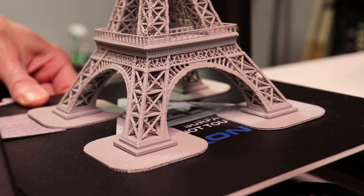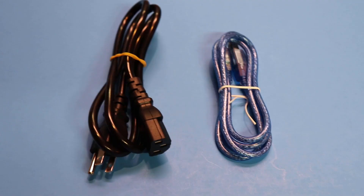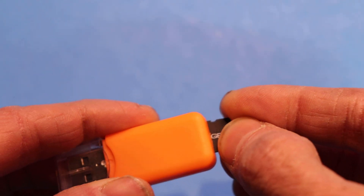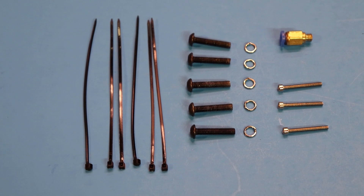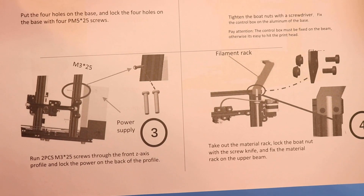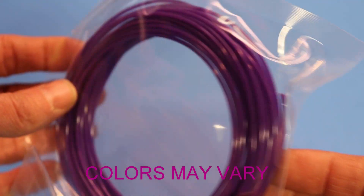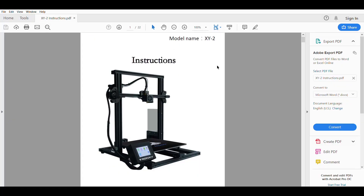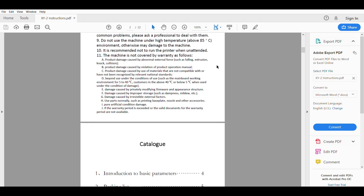I thought the spatula looked a bit excessive for part removal, but it turns out to be quite a necessity. Also included are the power cord and USB cable, an SD card and adapter, screws, washers, zip ties, an extra Bowden coupling, and assembly instructions, as well as about 50 grams of purple sample filament to get you started. The instructions, as well as a few other goodies such as a test model, are also found on the SD card.